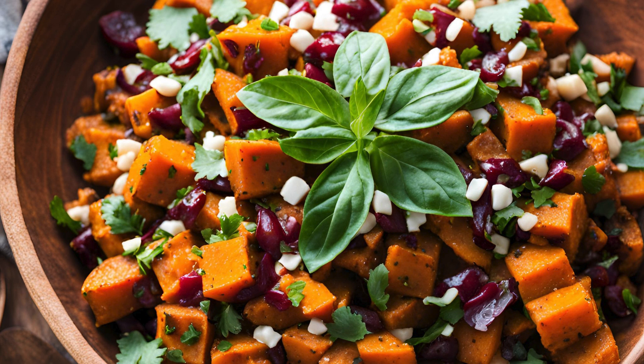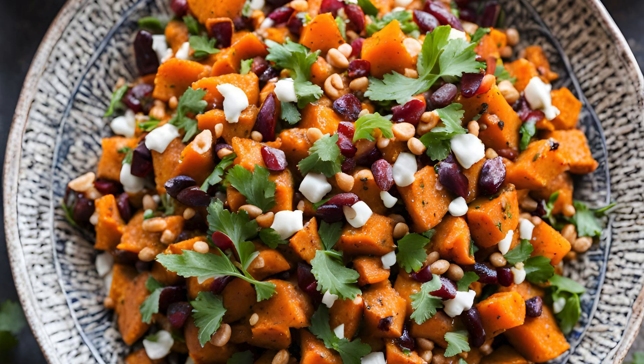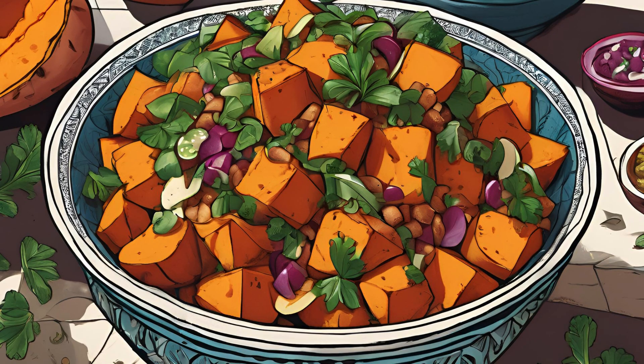Spice up your menu with this Moroccan Sweet Potato Salad Recipe. Are you ready to take your taste buds on a journey to Morocco? If you're tired of the usual salad options and crave something bold and vibrant, then this Moroccan Sweet Potato Salad is the dish for you. Packed with exotic spices, natural sweetness, and a satisfying crunch, this salad is not just a side dish — it's a conversation starter. Perfect for those who love to experiment in the kitchen, this recipe will quickly become a favorite in your culinary repertoire.